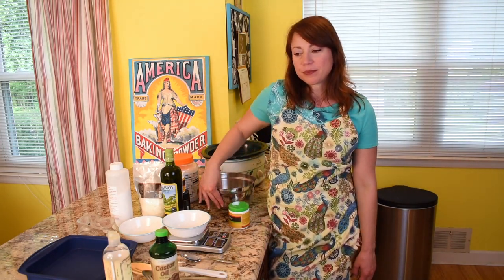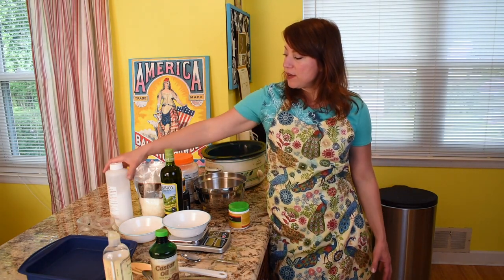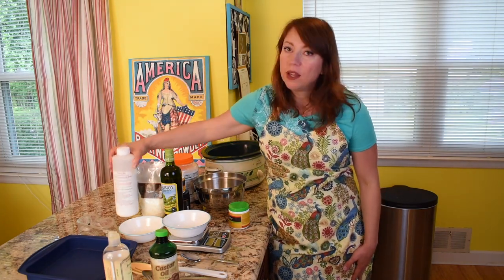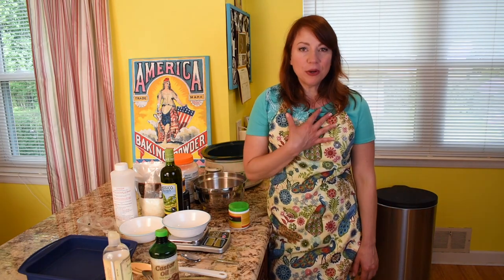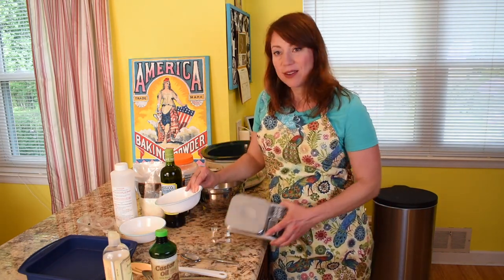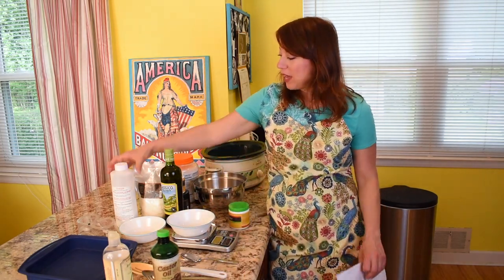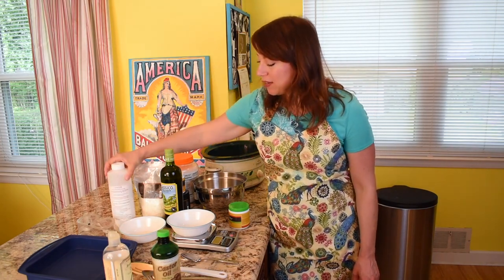Our soap is not going to be like that old kitchen lye soap made by our foremothers forever ago, because back then they didn't have specific formulas. They couldn't buy their lye already pre-made in a proper formulation — they actually made lye from ash and rainwater, so there was no exact science in that. We don't have to do that; we've got a scale, we've got a formula, we've got lye that's properly made. So our soap is going to turn out great.